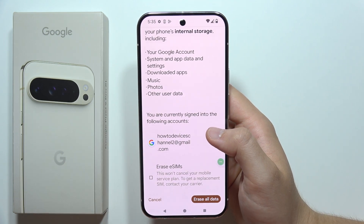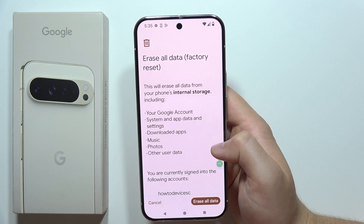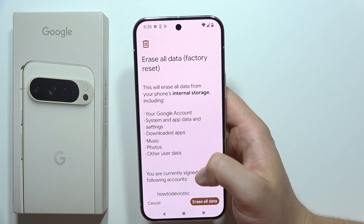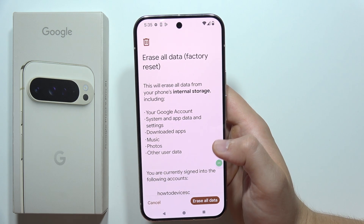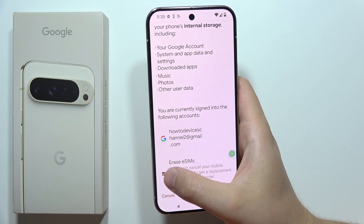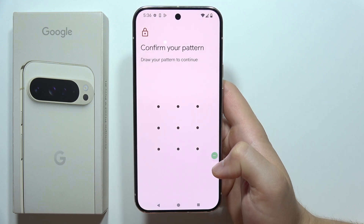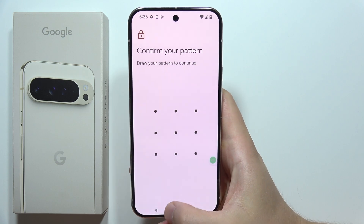So it's really useful to actually get a backup, or simply transfer all of the data that you want to save into your PC or external disk drive. Additionally, you can also erase eSIMs. Then you have to click to erase all data, input your screen lock, and then the reset will start.